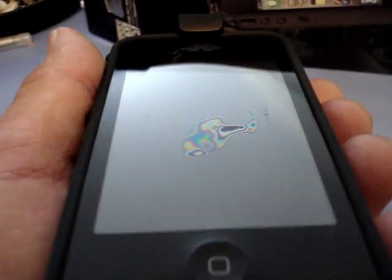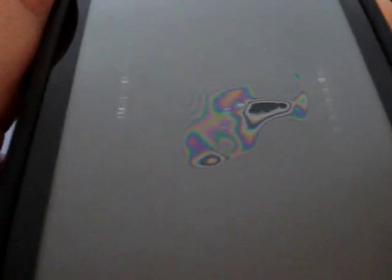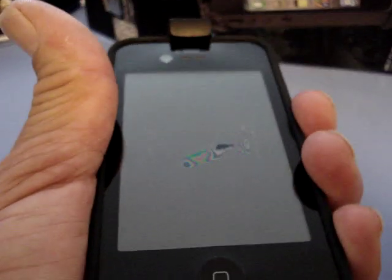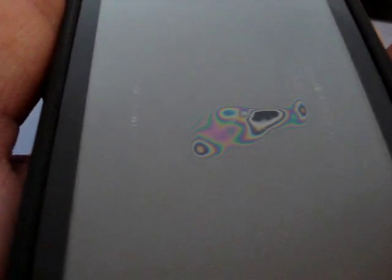I'm wondering what this thing is. In the case when the two pieces of glass are touching, you get this horrible rainbow thing in the middle. If I squeeze the sides of the phones in to pull up the glass and separate the two pieces of glass, it goes away, and then it just reappears again when the glass touches.